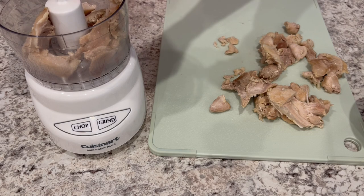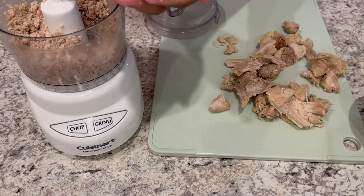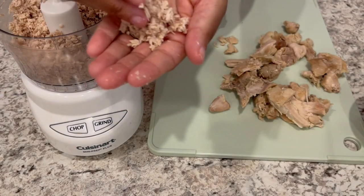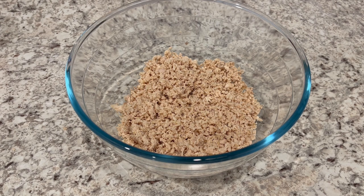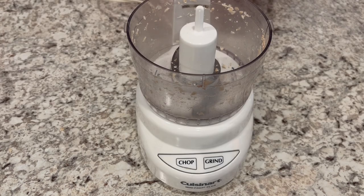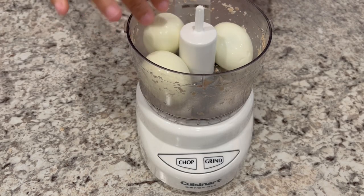I'm putting some pieces in and processing a little bit at a time. This is the consistency you're looking for. Once the chicken is all chopped up, it's time to do the same thing to the eggs. I like my eggs a little chunkier than my chicken, so they'll be in bigger pieces, but that's a personal preference.